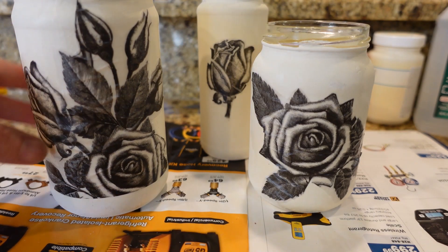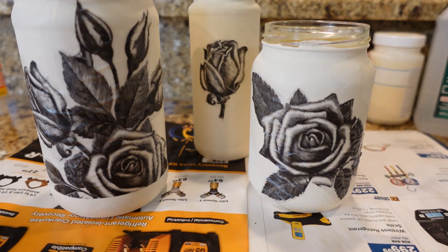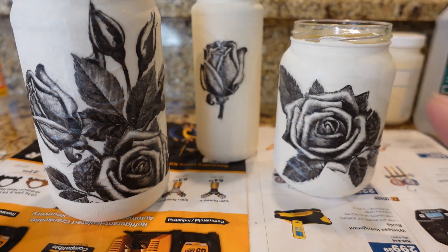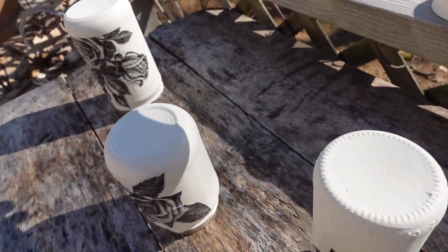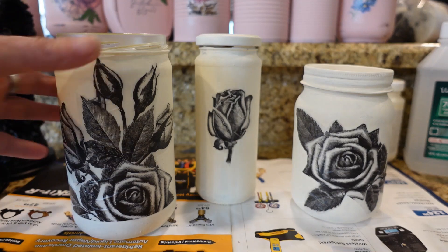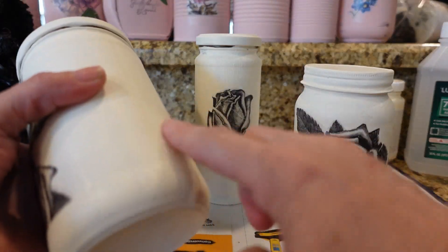I've got about two or three coats of mod podge layered on these rose prints. They're pretty much dry, so I'm going to take them outside to spray with clear coat. If I wanted to distress these and make them look antique — like I showed you before — I would do it now before the clear coat. When you spray the clear coat, make sure you do very light layers at a time because if you put on a thick coat, the paint will just drip right off. These now have three coats of clear matte finish spray.